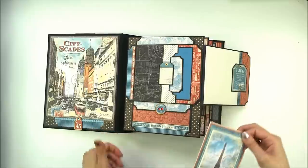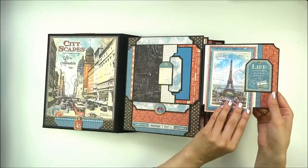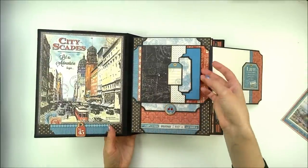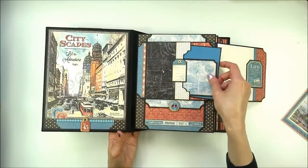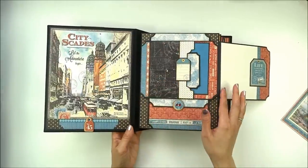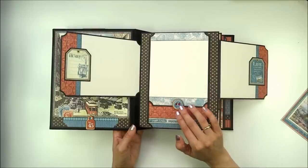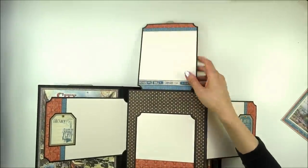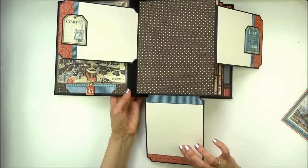Here is another tag for embellishment. I didn't put adhesive under the tag so you can slide your photo under and adhere it down. On this flap is another pocket with two photo mats — one small and one large — and on the pocket is a tag for journaling and a border from the paper. The flap opens to the side, and again there is room for a photo. Inside there are two large inner flaps: this flap opens to the top for pictures, and the bottom flap opens down for more room for photos.